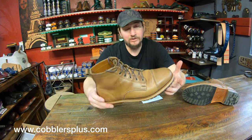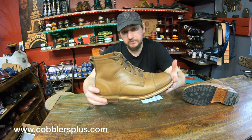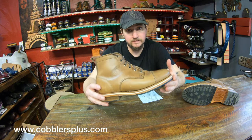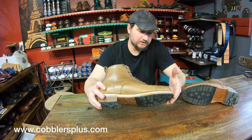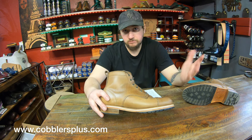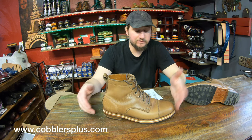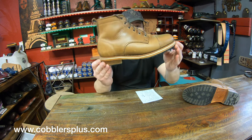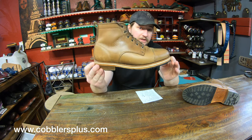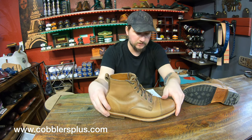Collectability I'll give a six. I don't know how collectible these are in the boot community — it might be something worth showing off that you've got a pair, but it's nothing phenomenal and nothing horrible either, since it's not a very common boot. Show-off ability I'll bump up to a seven — that multi-tone layer and design is definitely something you can show off.